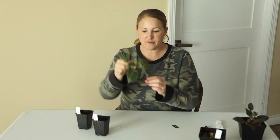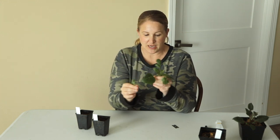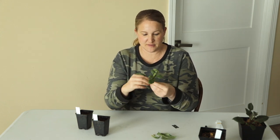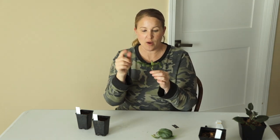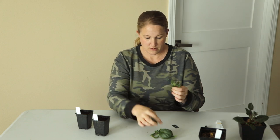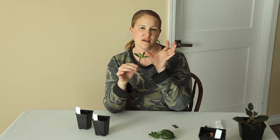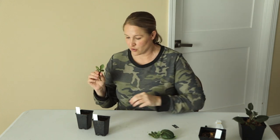Now you can see there are quite a few leaves on this cutting. What I'm going to do is remove the bottom leaves and the second set of leaves. I'm going to leave the center point because that's continuing to grow. And then these two leaves I'm going to pinch back to their first set of leaves. The reason you do that is to help keep this plant hydrated — if there's way too much leaf growth on there, it's going to have trouble staying hydrated, and I do not want this to dry out when I'm trying to root it.